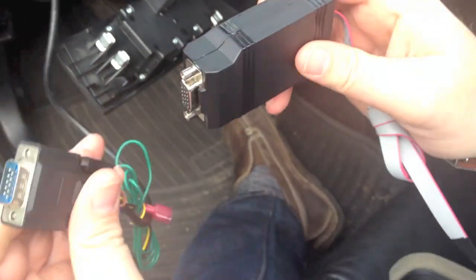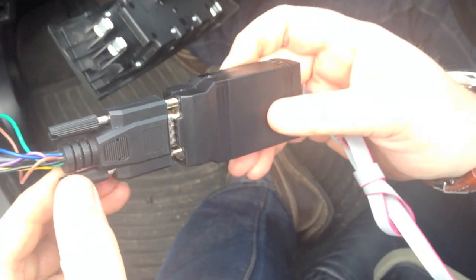Connect the display cable to the control box. Connect the harness to the control box and tighten the connectors.